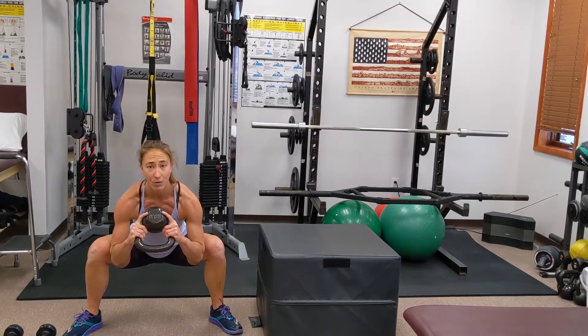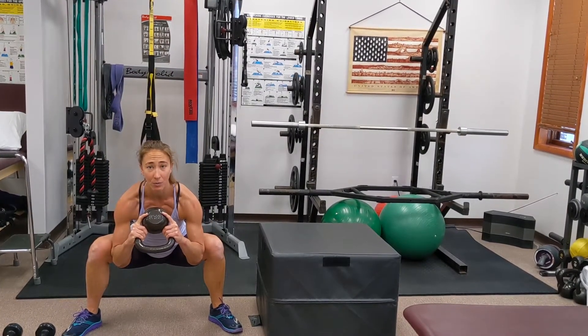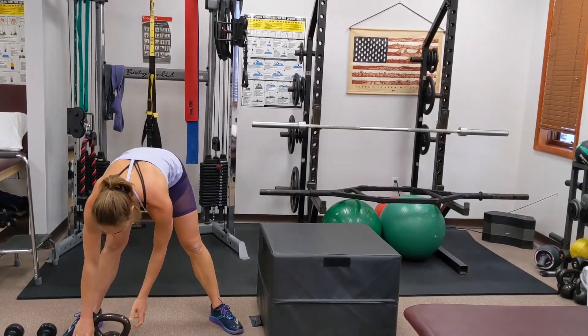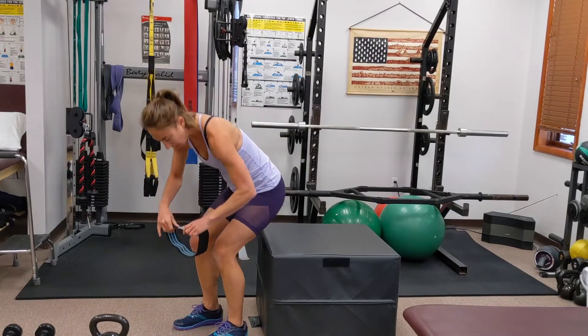Hold — five, four, three, two, one — you can do it — and back up.